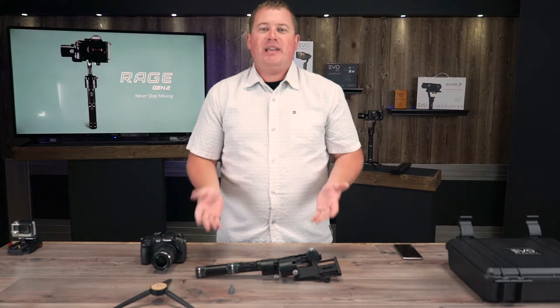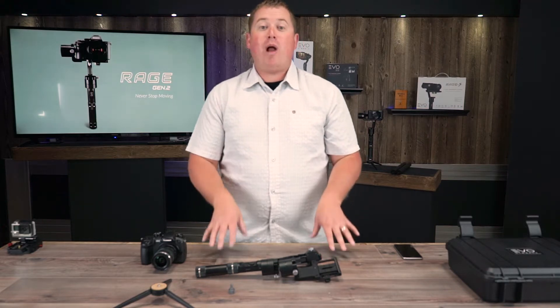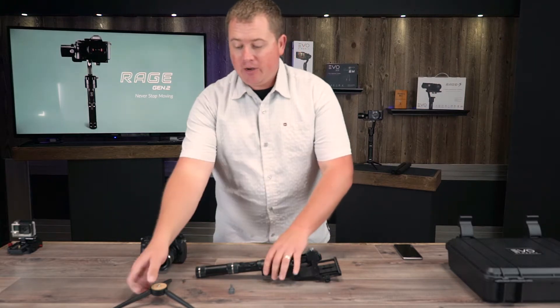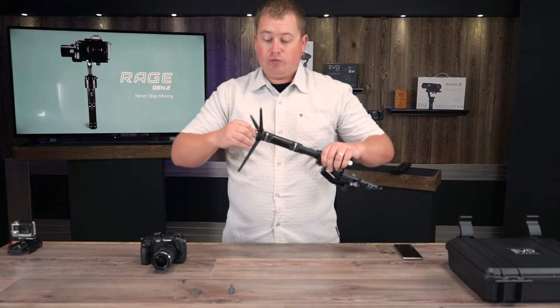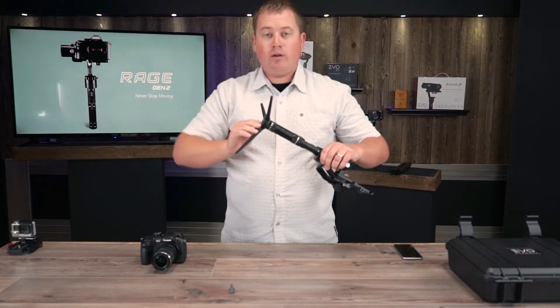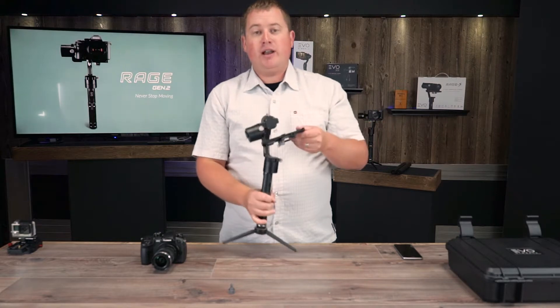Hey guys, welcome back to the studio. Peter here with Evo. For this video I'm going to show you how to properly balance your Rage gimbal. I'm going to go ahead and use our GS150 tripod adapter stand — this screws right onto the bottom of the gimbal. It's sold on our website or from one of our retailers for $29. It's super nice to be able to set your gimbal down on a flat surface for this balance adjustment.